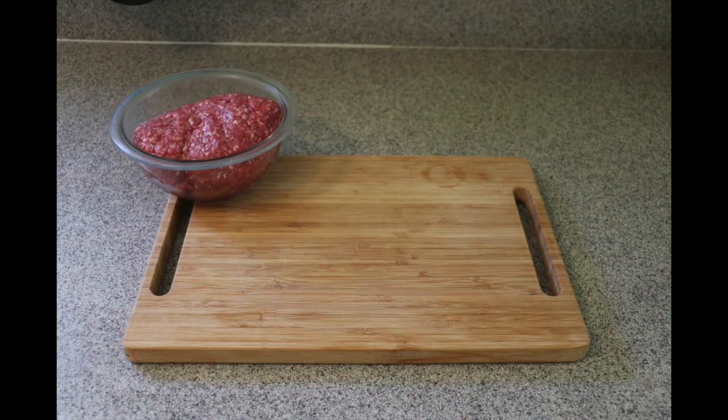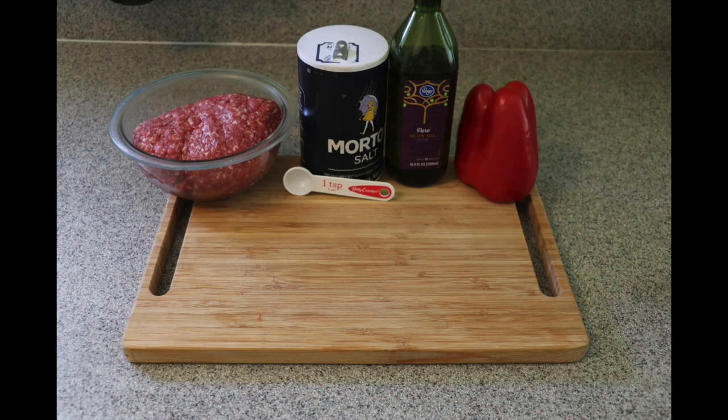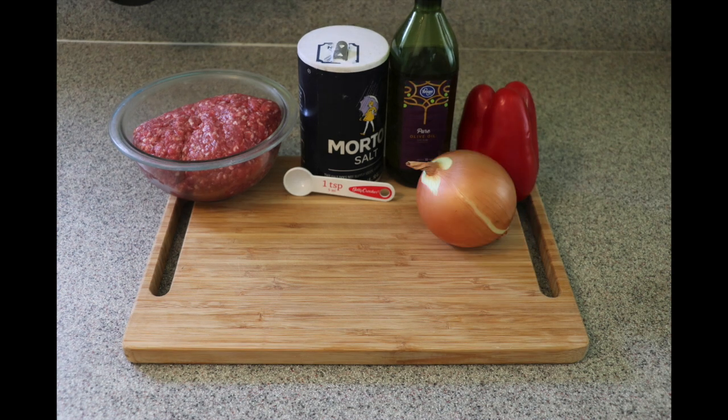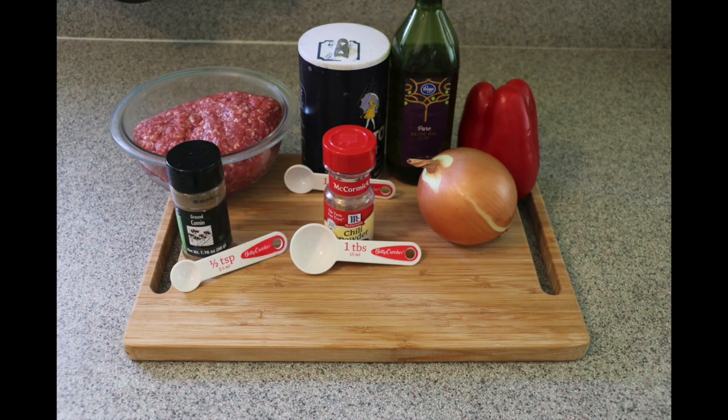You only need one and a half pounds of ground beef, one teaspoon of salt, one tablespoon olive oil, one red pepper — you can use any color you want, I just prefer red — quarter an onion, one tablespoon of chili powder, and half a teaspoon of cumin.